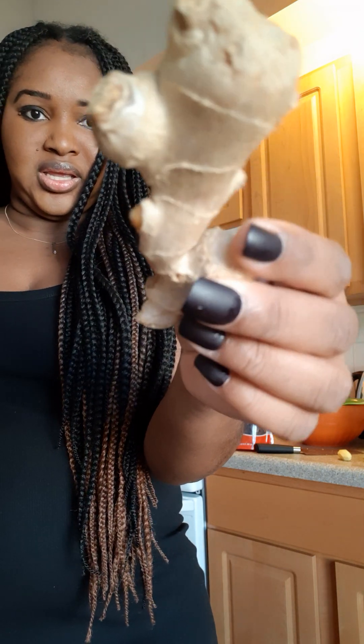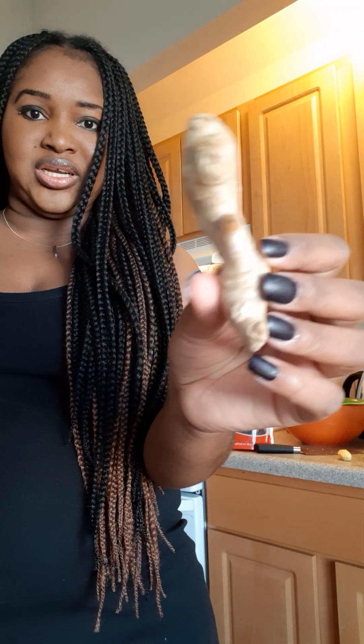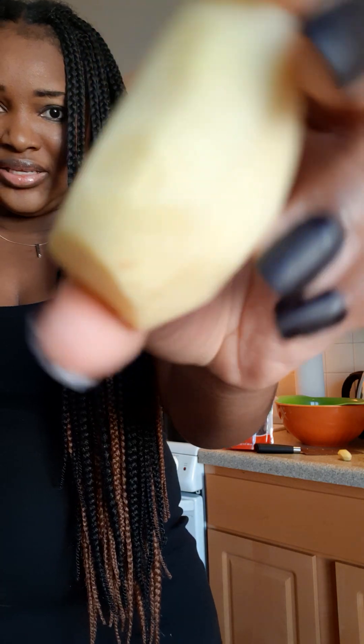Another item you're going to need is what we call ginger. I've peeled it, but this is how it looks — it's root ginger. You can get it in any supermarket here in America or anywhere you shop for foods; just ask for root ginger. I peeled mine off with a knife. You can scrape it off or peel it off — I did a little preparation ahead of time.